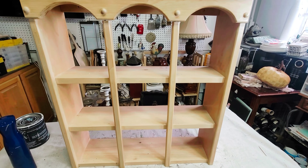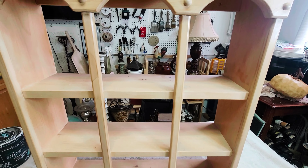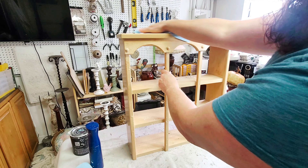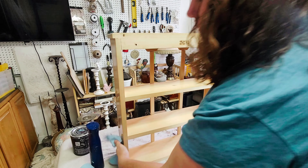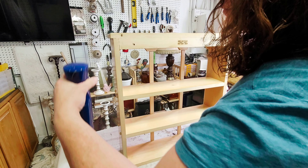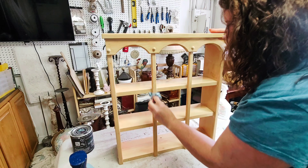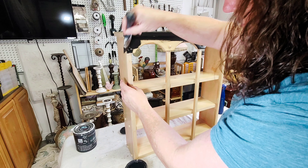My project for today is this cute little shelving unit that I picked up not too long ago on a thrift run we made over on the west side when we went to pick up plants. The first step with any project is to get it clean, so I sprayed this down with some Crud Cutter, wiped it off with a shop towel, then sprayed it down again with clean water and washed it off to get rid of any residue.